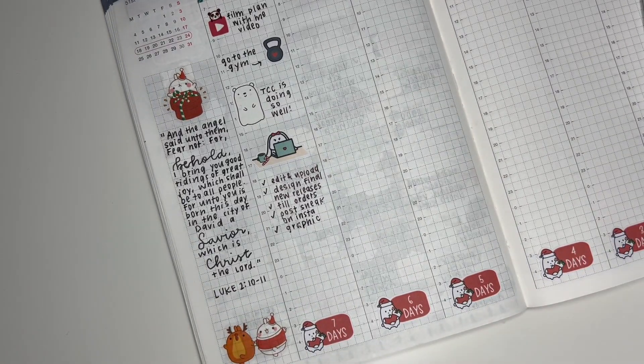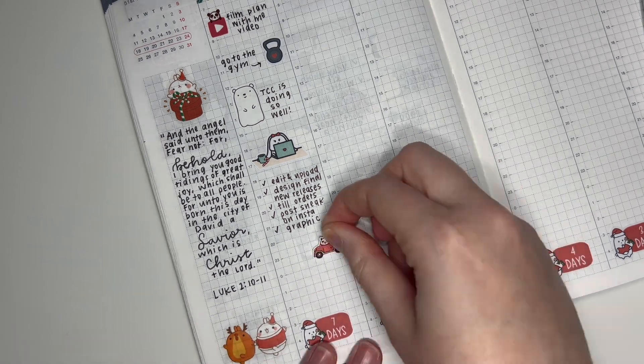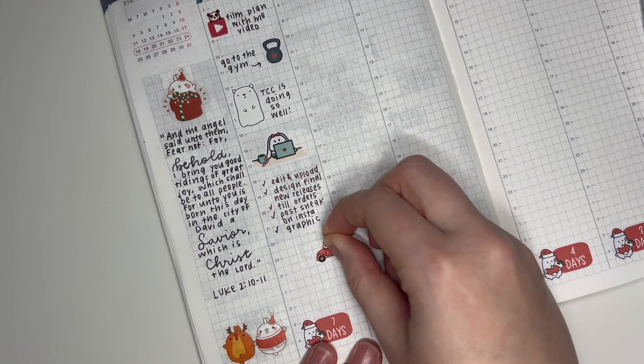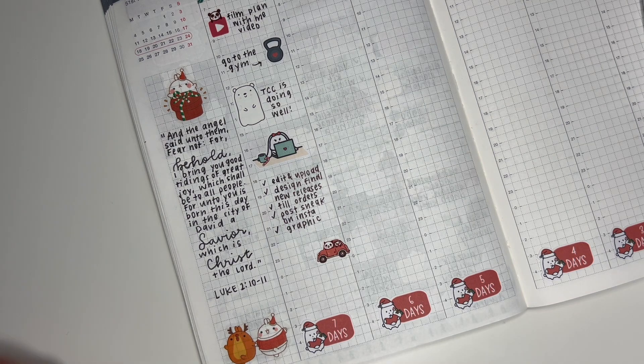I also needed to design the graphic for the sale. After that I needed to run some errands, so I think I'm going to grab a car sticker if I can find one to match the spread. You'll probably also notice that I'm not using a sheet of stickers I pre-selected this week — you all said you like the sticker sounds when I'm looking for stickers in my binder, so I decided to go back to my old style of planning. I really appreciate your feedback.